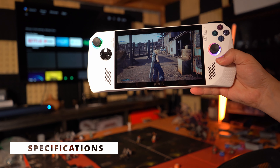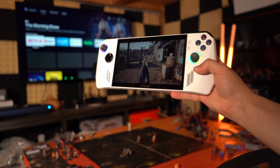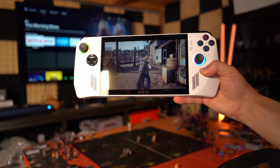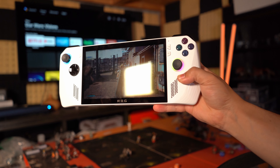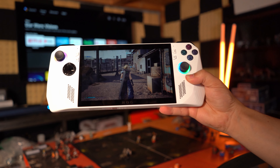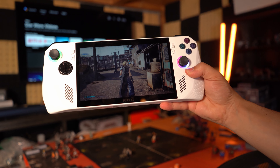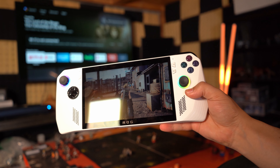This device features an AMD Ryzen Z1 Extreme CPU, Radeon RDNA 3 graphics with 4GB of VRAM, 16GB of RAM, and 512GB of SSD storage, which is super fast and expandable. There should also be a 256GB version released at some point. It also features a 40Wh battery. All of these things should make this device quite powerful, and we're going to find out just how powerful through these game tests.